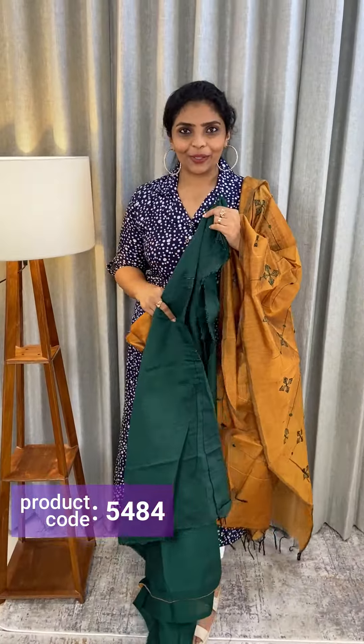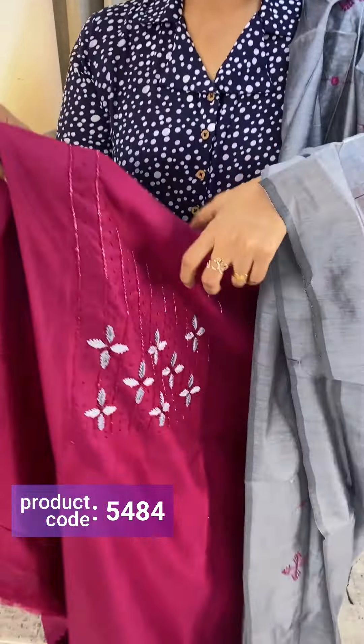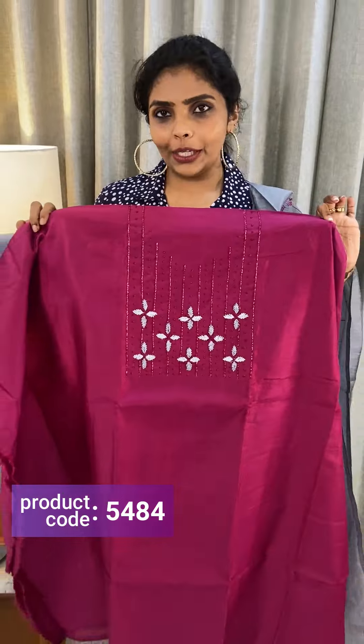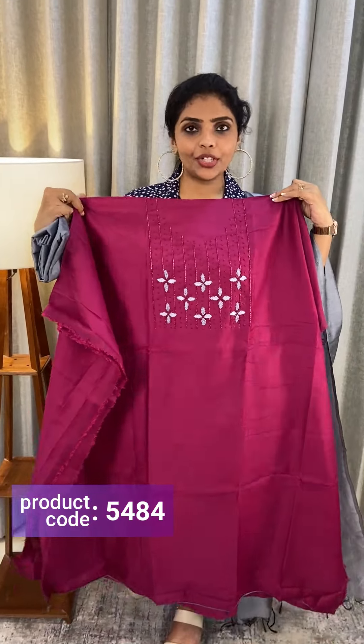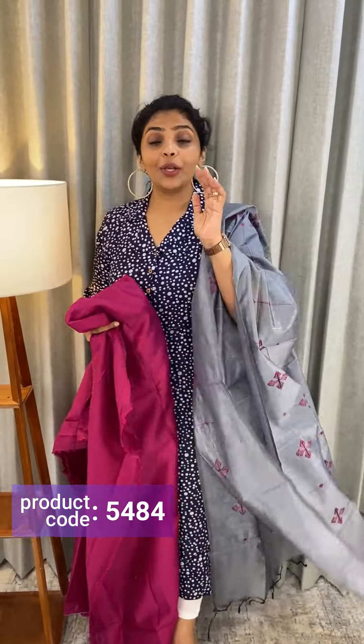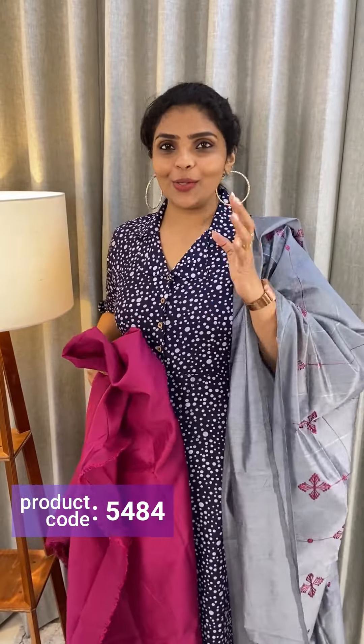The price is ₹1,290. Next color is kind of pink — kind of magenta. A darker pink shade with a gray color. Cotton silk bottom, dupatta, semi-silk. Price ₹1,190.